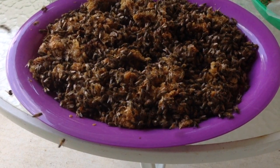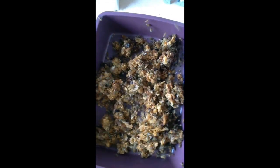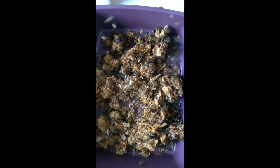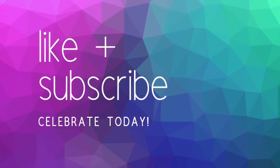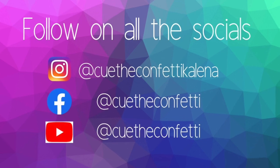Just listen to them buzz. I hope you learned a lot about bees today and enjoyed our virtual field trip. Come back tomorrow and we will show you how you can help the bees in your neighborhood. Bye!